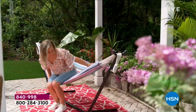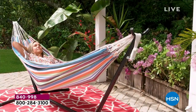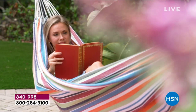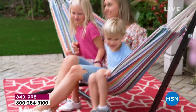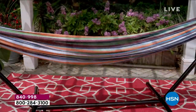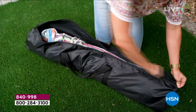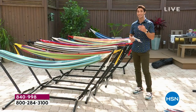Complete comfort wherever and whenever you want it. This is Paradise by Bliss — the extra large, extra comfortable, extra durable hammock that you can take with you. Yes, it is portable. It goes up, comes down with ease. Take it with you to the beach, take it with you to the park, just put it up in your backyard and have that little oasis. What you're seeing right there is the carrying case.